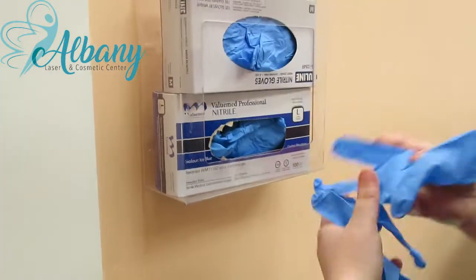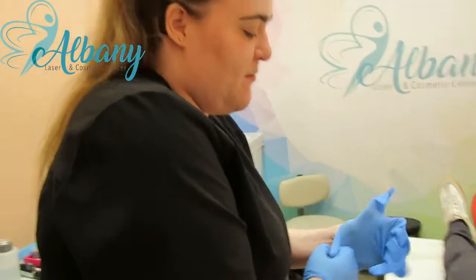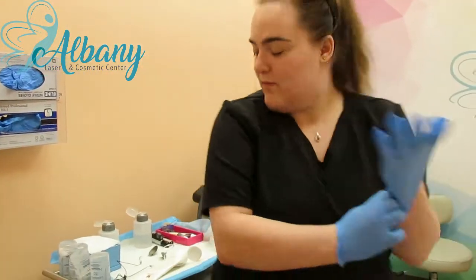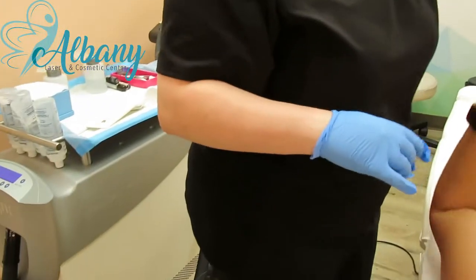Here are some gloves. I'm just going to get you to put some protective goggles on. So these are going to go over top of your head, then over your eyes, okay? Okay, thank you.